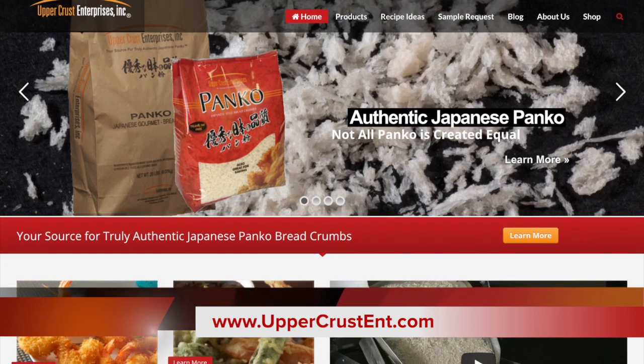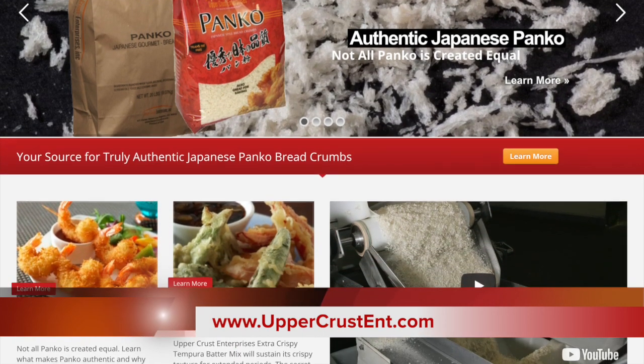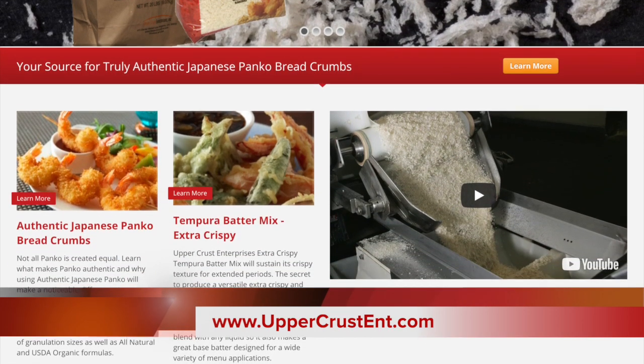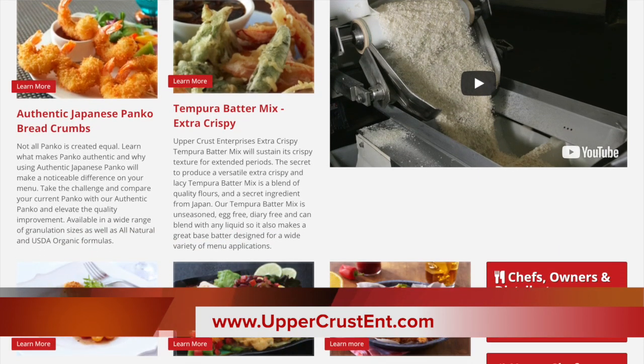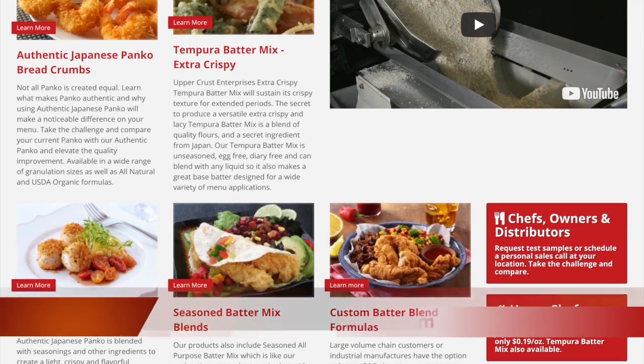Upper Crust Panko is so versatile. Once you start using it in your kitchen, you will find so many applications in your restaurant. Visit our recipe section on our website for more ideas. For additional product information and helpful tips, please go to our website at www.uppercrustent.com.